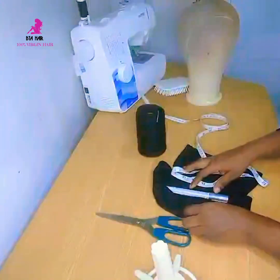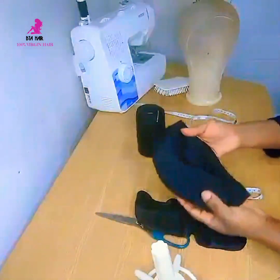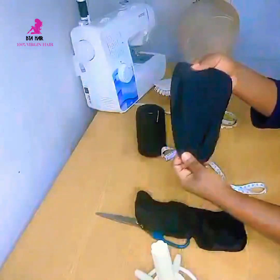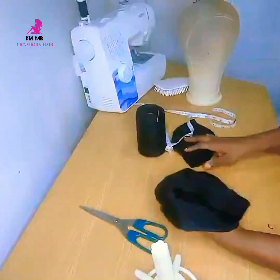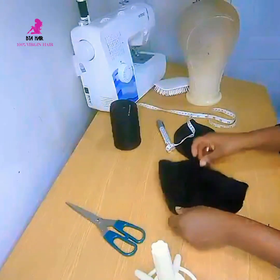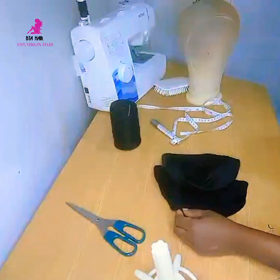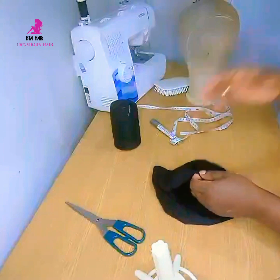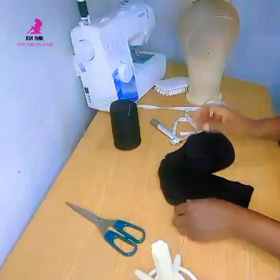As you can see, I've got two wig caps here. This is a medium wig cap size and this is a large. As you can see, this one is bigger because this is medium and that one is large. I want to reduce the large size wig cap down to a medium size.